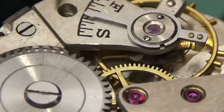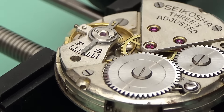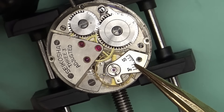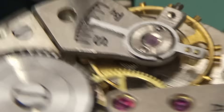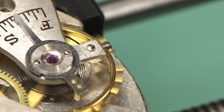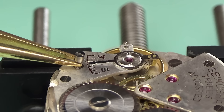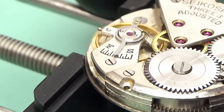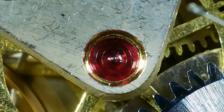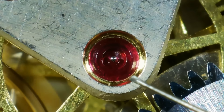You can see we're putting this back in. This should tick — if we've done everything correctly, you should get a tick, which indeed we do. But I'm going to say right now, it looks off to me just by eye. The amplitude — something doesn't feel right with this. So I'm going to get the rest of it oiled up and then shove it on a time grapher, which is an instrument for measuring how accurate the watch might be or how much I've mucked it up.